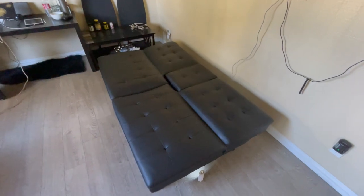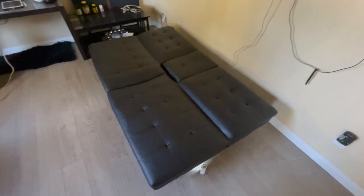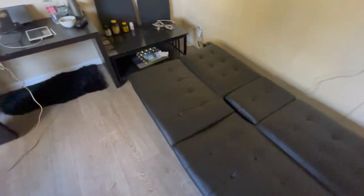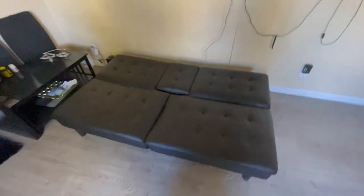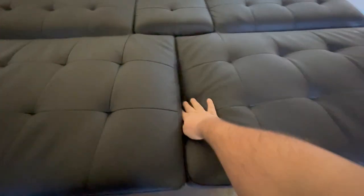The couch also turns into a little bed, which is fine. I've slept on it before and I've had guests who've slept on it before. But this is the last thing you want to sleep on.